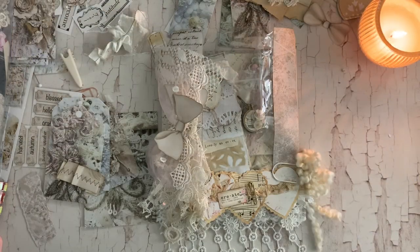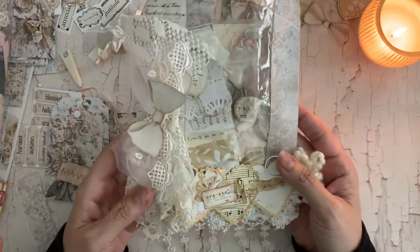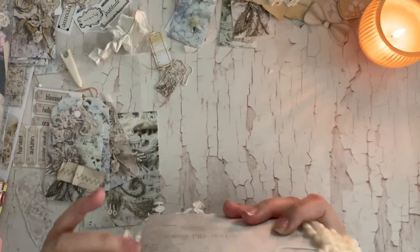Hi guys, Jennifer here. Welcome back to my channel. I am sharing a quick status update on what I've been working on. I have been creating some of these embellishment packs and I kind of wanted to get your opinion on some of the pieces that I'm putting in there.